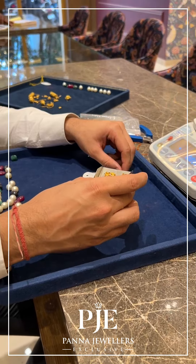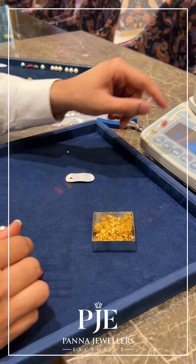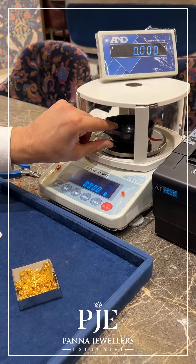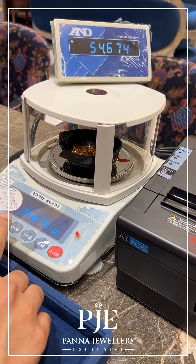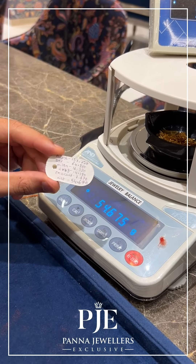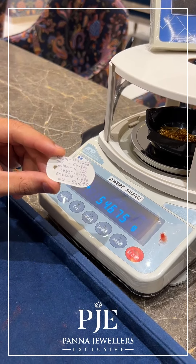First, let's start with the gold weight. This is all the gold that we have broken from this mala. As you can see, the weighing scale is at zero — we'll just take the bowl here. We have completely filled in all the gold, and the net weight is coming to exactly 54.67 grams.